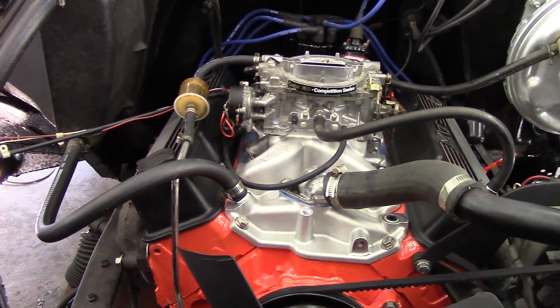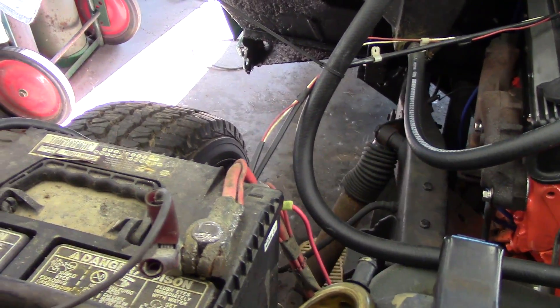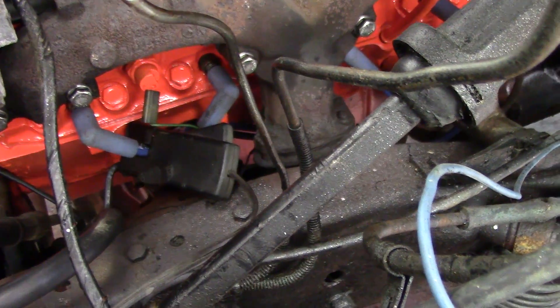Everything is ready to go. I have the positive hook to the positive, negative hook to the negative on both of my connections for my timing light. And I have the other end of my timing light connected to the number one cylinder spark plug wire.